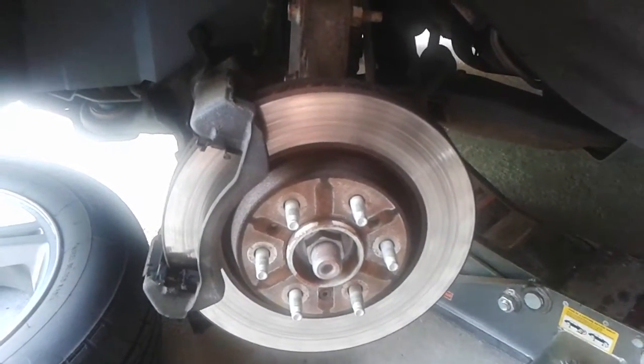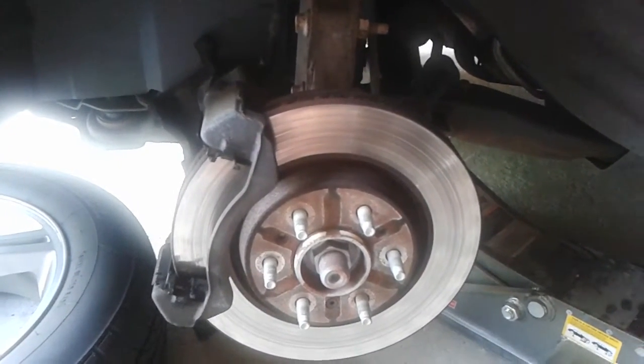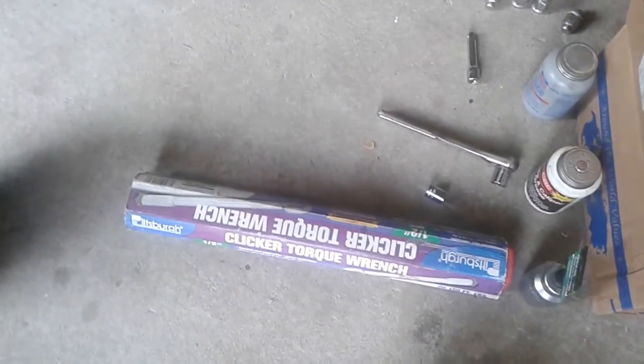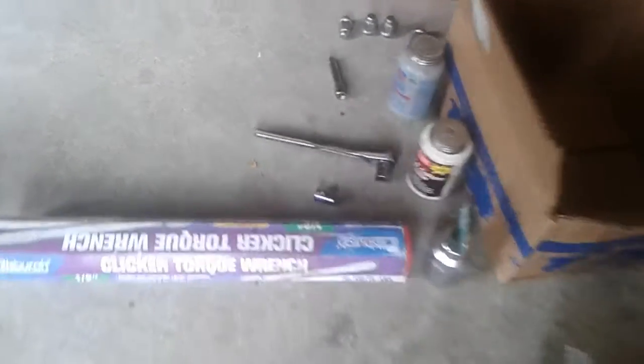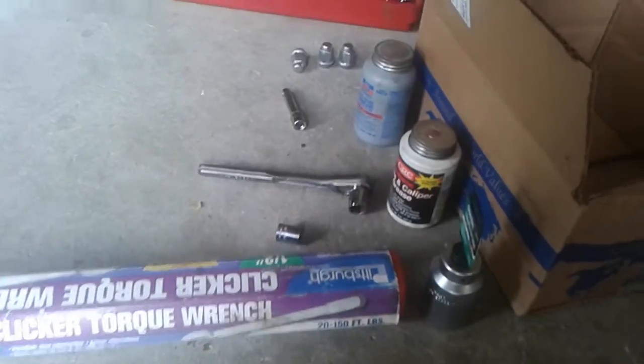I already took off the tire and the brakes — you should know how to do that if you're going to try to tackle this. What you're going to need is a ratchet, a 15mm, a 13mm with extension, a torque wrench, and your hub assembly. I just bought this off eBay for $30. It's better to buy a Timken or a Moog, but if you want to pay $200, you can. You're going to want anti-seize and your brake grease, of course.